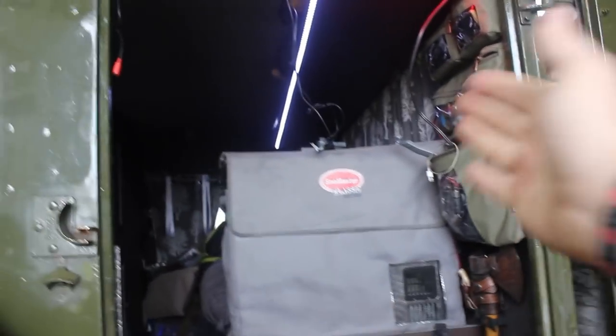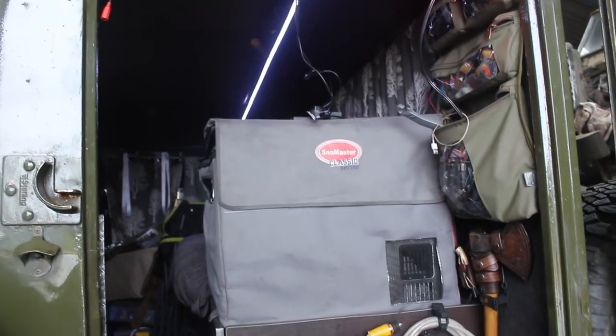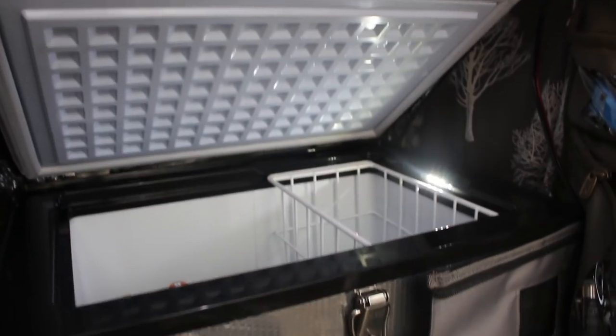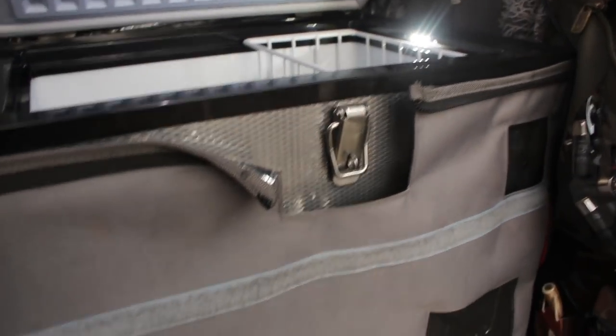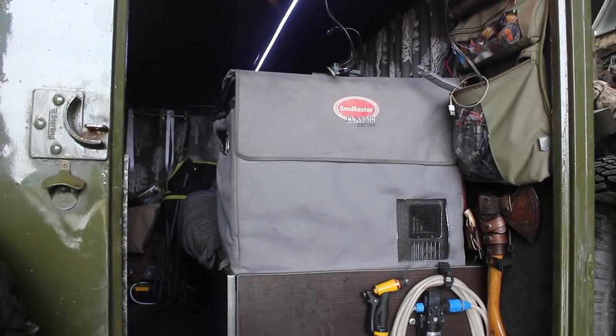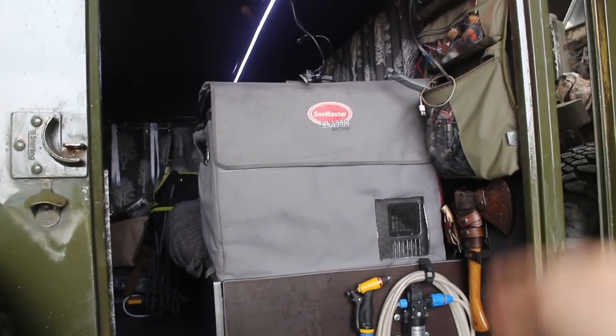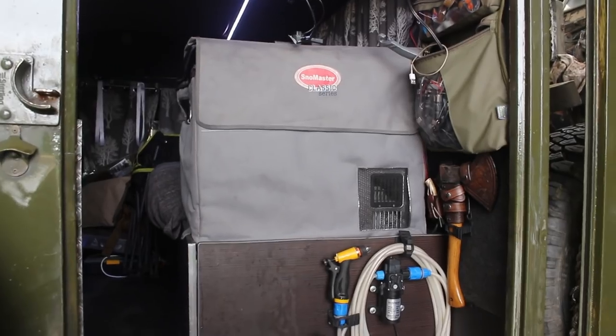As we come down we've got the Snowmaster fridge. I'm loving this — went for years and years without one, you don't need one, but once you've had one you'd replace it tomorrow if it ever broke. It does everything under the sun and for the price you can't complain because it's got the high-end compressor in it with a warranty.